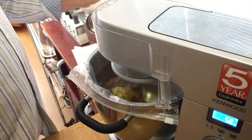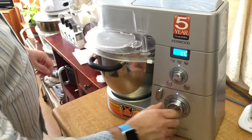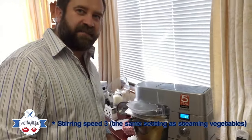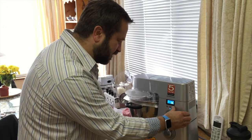I close the head and turn it to speed 3 — that way the temperature is going to be kept consistent. All I need to do now is set the timer for an hour and a half.